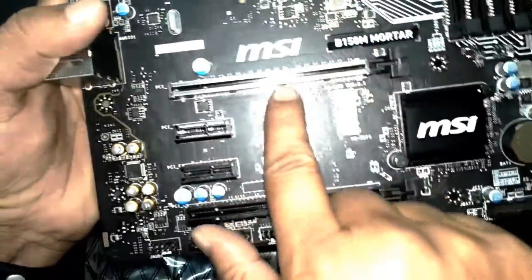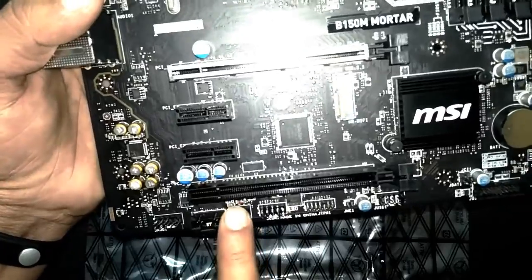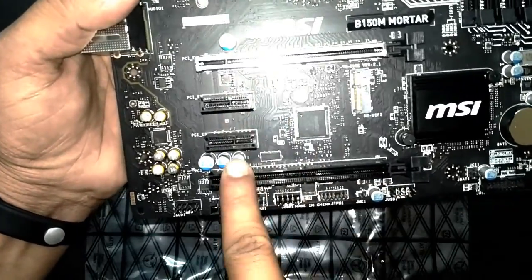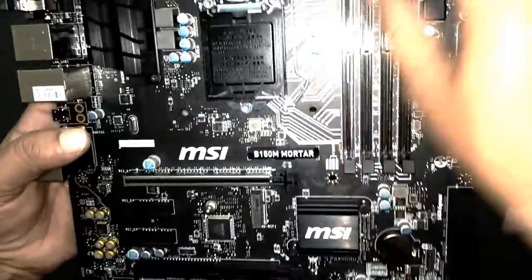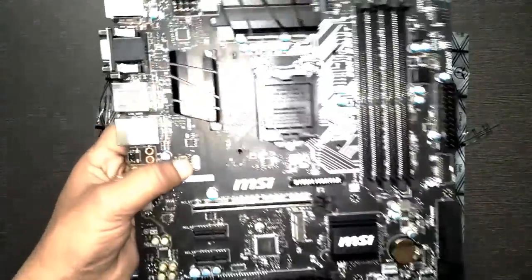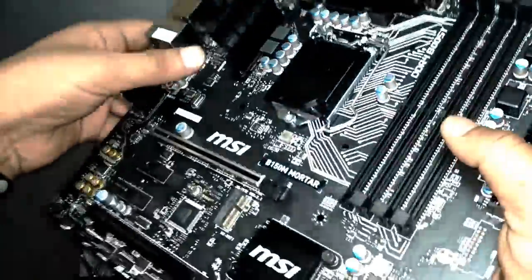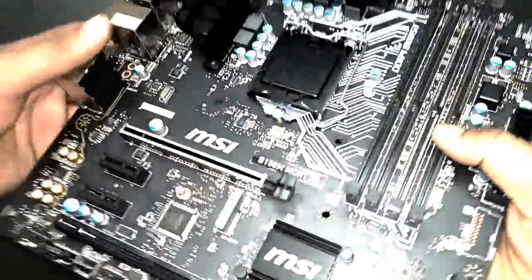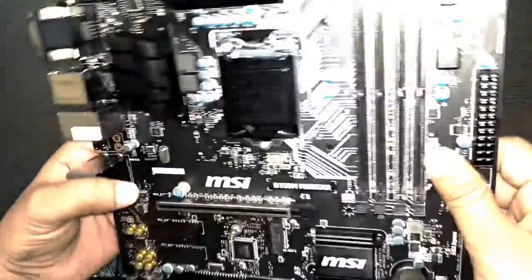There's a metal covering on the PCIe slot. I can see a number of PCI slots — there are 4 PCIe slots in total: 1, 2, 3, and 4. There are also 4 memory module slots, which we call a dual-channel memory configuration. We have heatsinks here on top of the northbridge and southbridge chipsets.